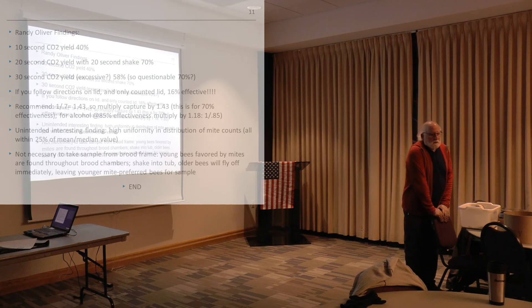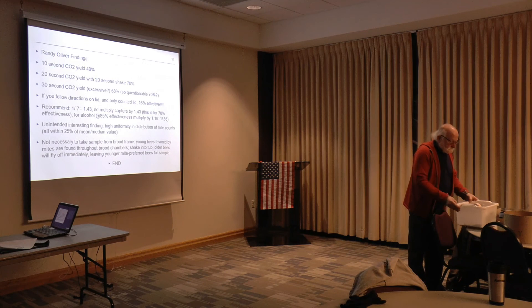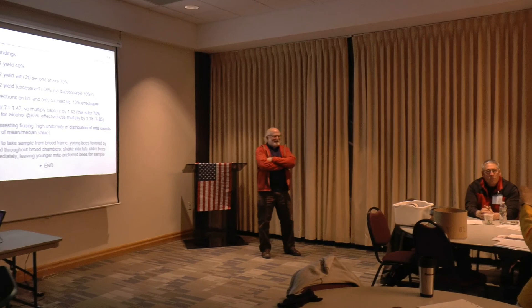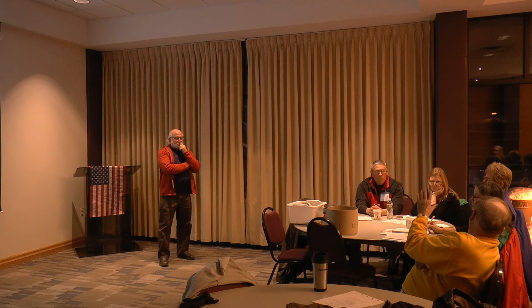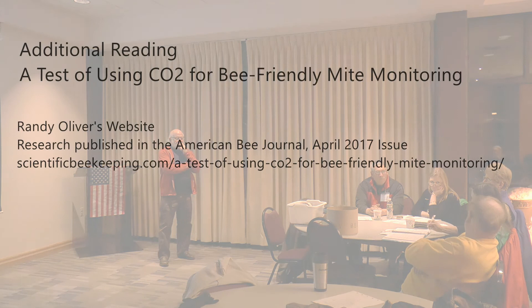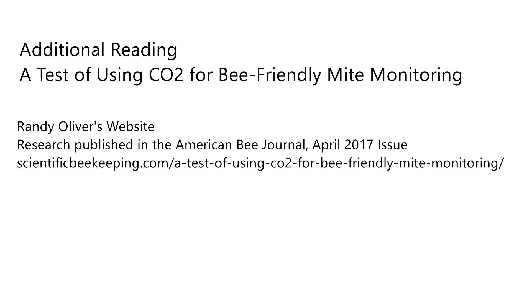And that's it — questions please. Another good thing: if you take two samples from different parts of the brood nest within the same hive, you've got two measures within the same brood nest. They come out remarkably consistent — take the average of the numbers, and you've got a much more accurate measurement, and you're not killing bees. Thank you.